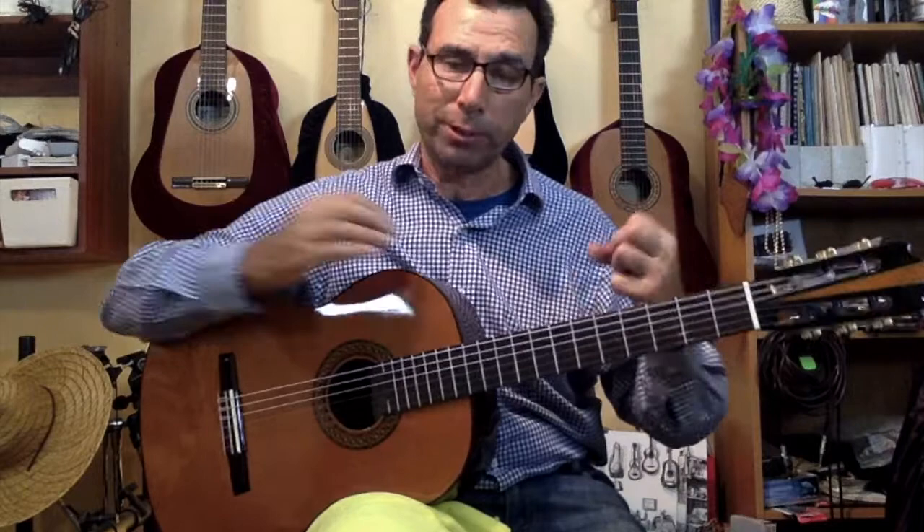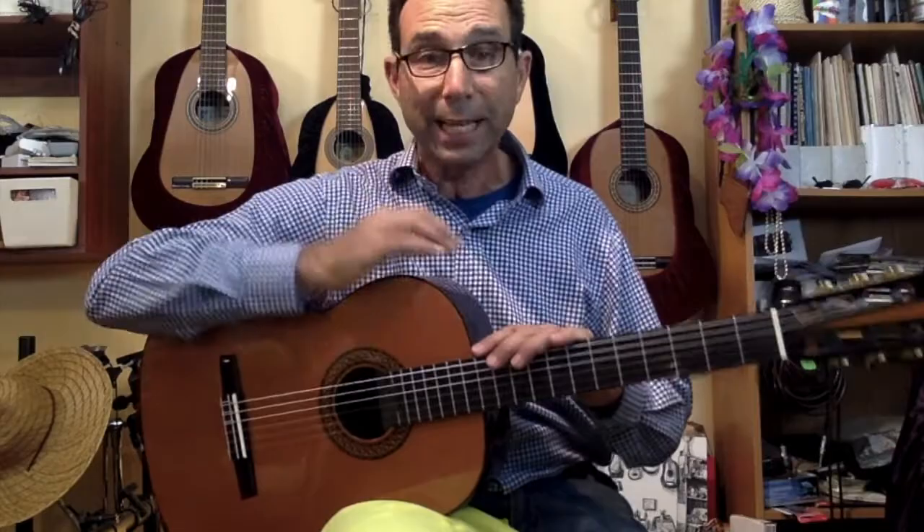Again, this is Eduardo from Boca Raton, Florida — getting warmer and back again. See you in the next video, and check us out at guitarsfromspain.com. Thank you.